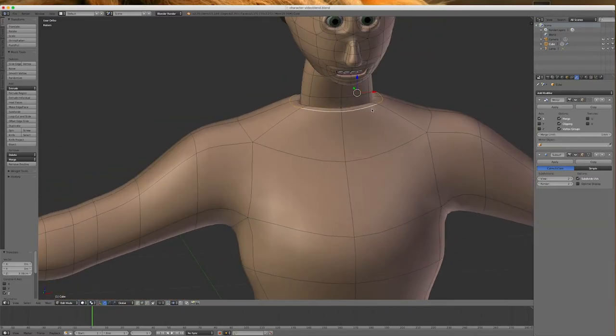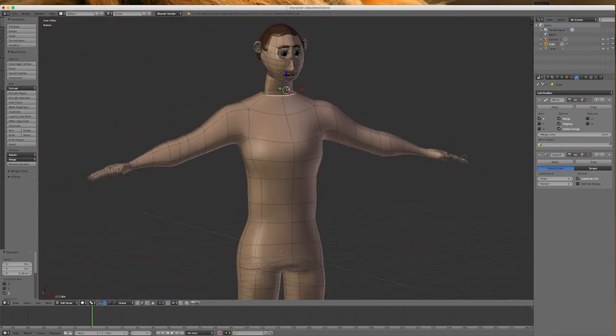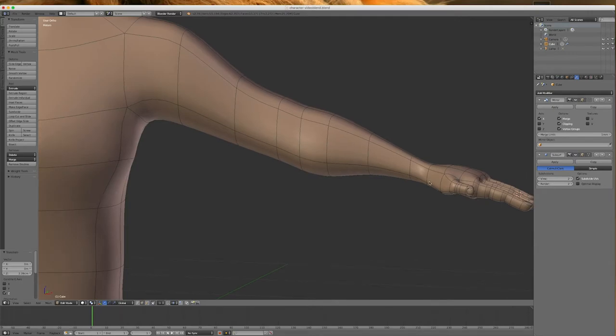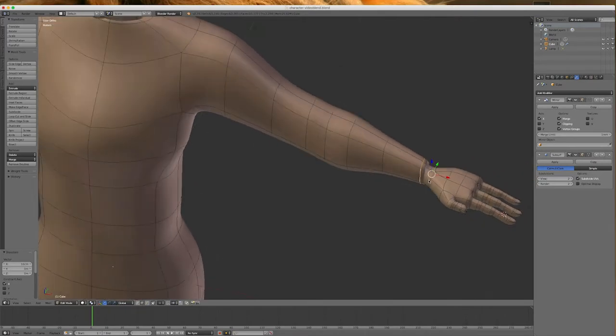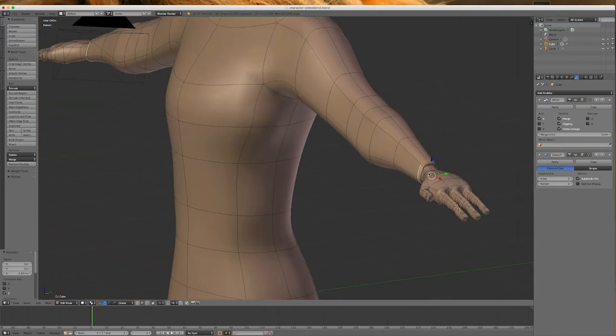I want to put a sweater on him. We could do a V-neck by pulling the front down, but I'm not going to worry about that. I'm going to put a sleeve over here — I'm going Control-R on the wrist, select this loop by alt-clicking, scale it up a little bit and pull it down towards the other one to get a sweater join happening there.